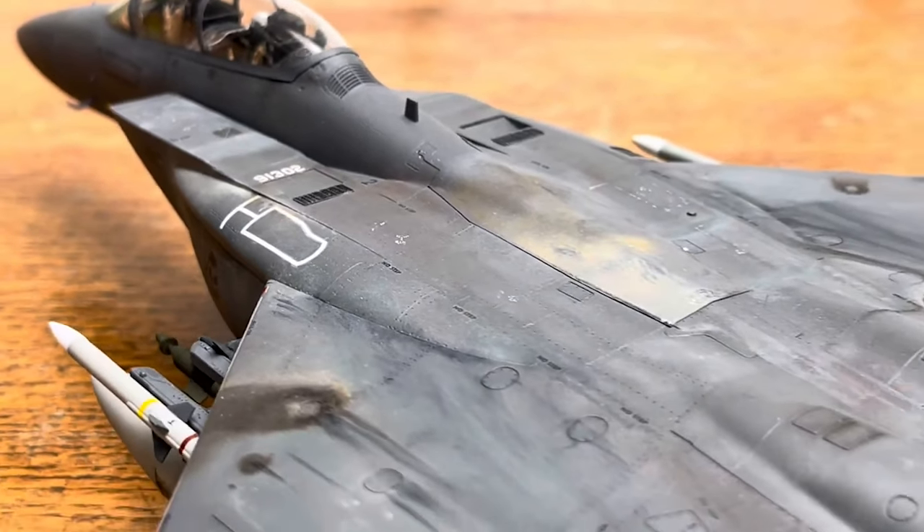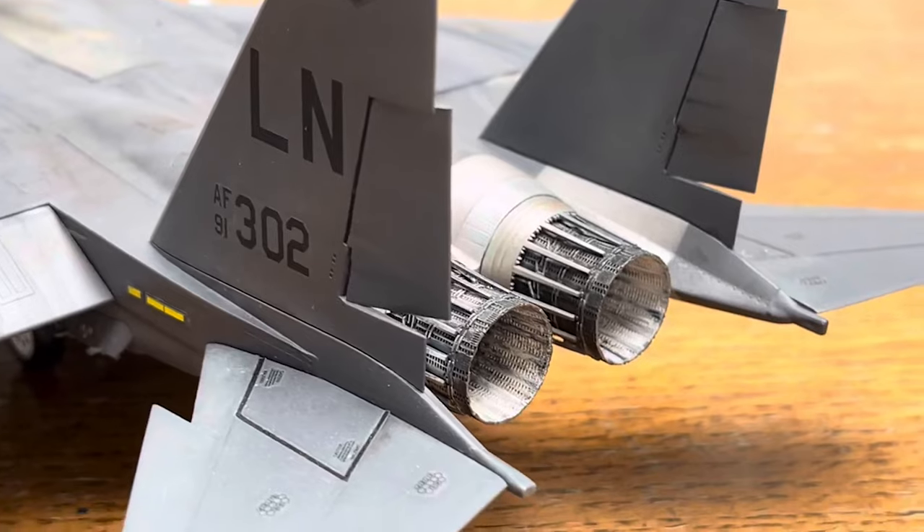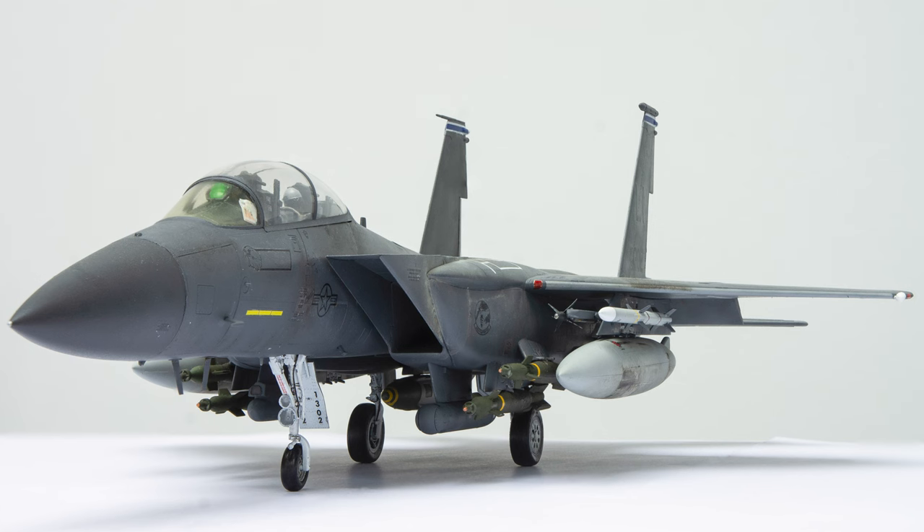If you want to make an F-15 in 1/48th scale, this is probably your best bet. Just get aftermarket decals and you'll be fine. That's all for today — hope you enjoyed. Make sure to comment, like, and subscribe.